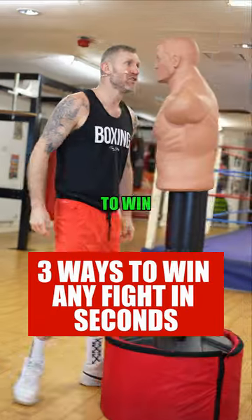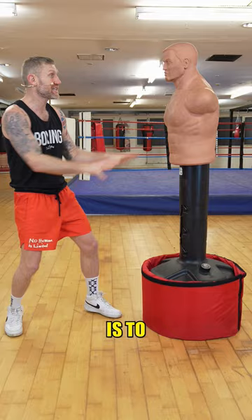I'm going to show you three ways to win any fight in seconds. The key here is to get the person in front of you to not know what you're going to do — you want him to switch off, and then you can attack.